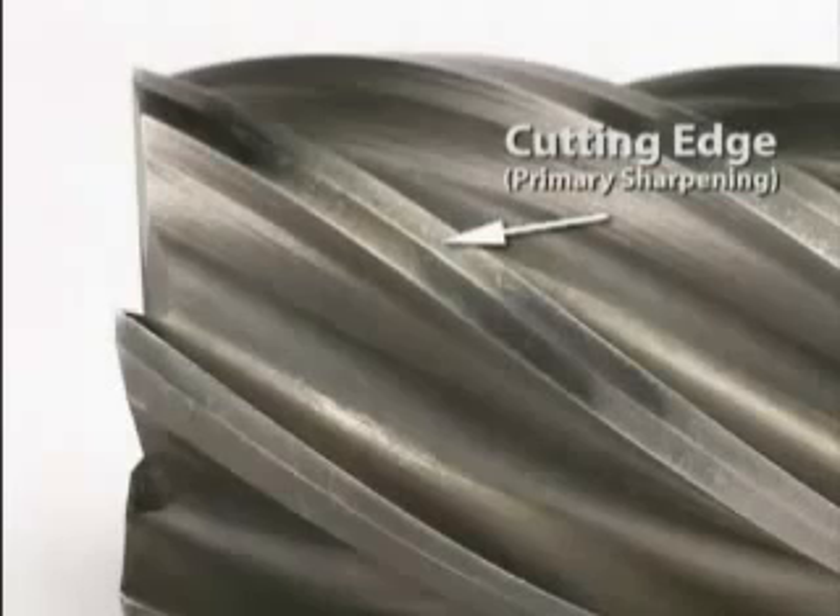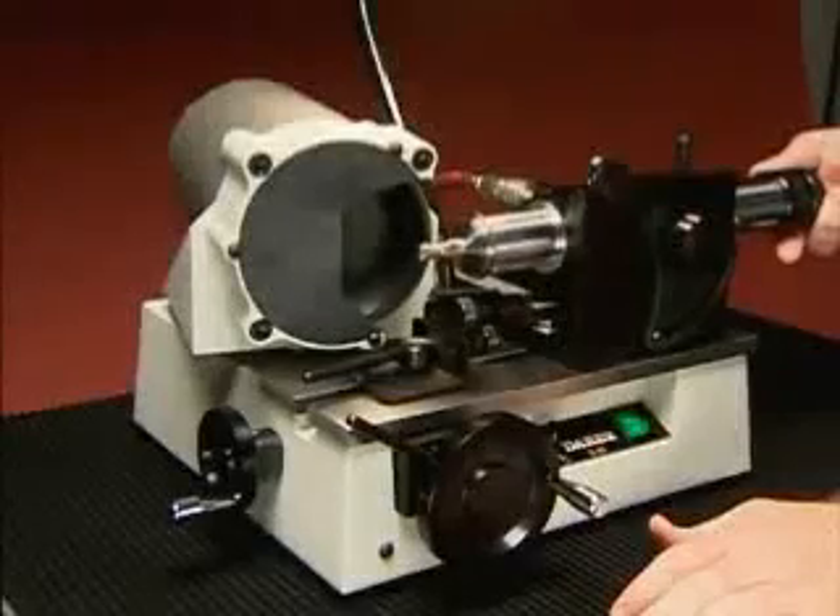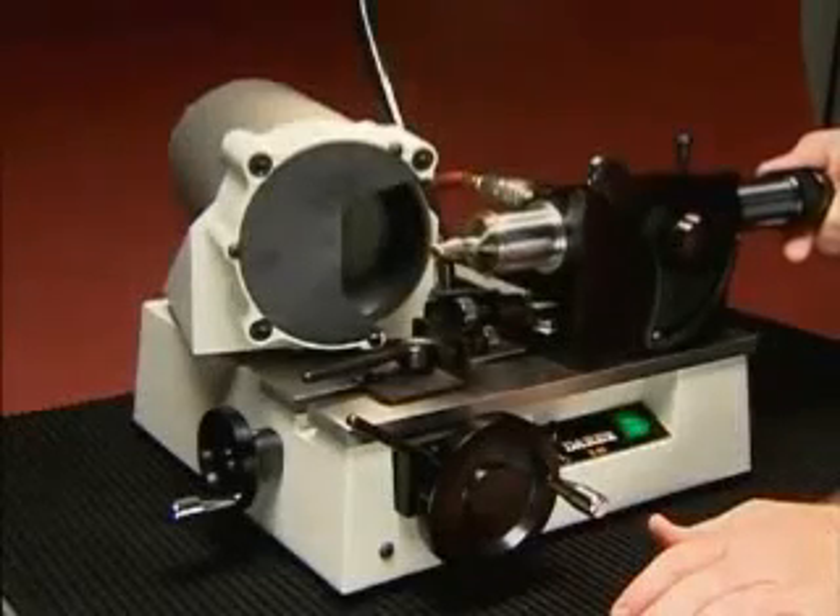The primary sharpening creates the cutting edge, and the secondary sharpening creates the clearance angle behind the cutting edge. Both the primaries and the secondaries must be sharpened correctly in order for your end mill to work as designed. Derex is especially designed to make sharpening simple and accurate.